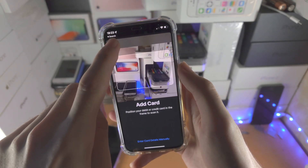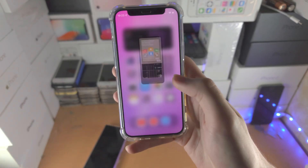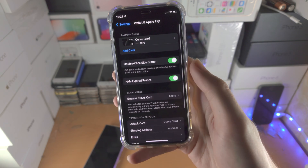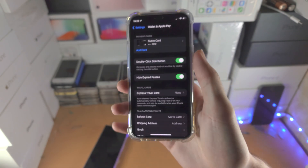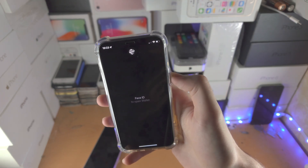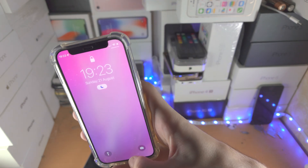Once that's done, you'll see your card. Let's open up the settings app and find Wallet and Apple Pay. Just make sure 'Double Click Side Button' or 'Double Click Home Button' is on. Then you either double click the side button or the home button if you have one, and that will activate your card. You'll be asked to authenticate with Face ID or your passcode, just place it near the reader and you're good to go.